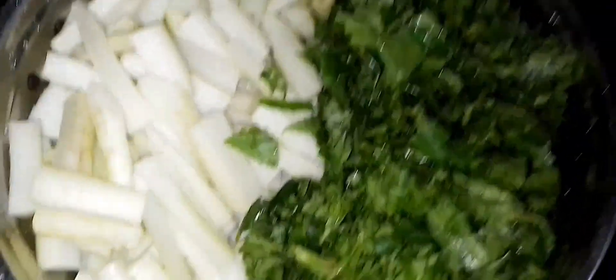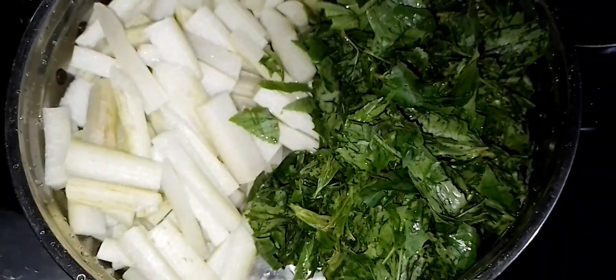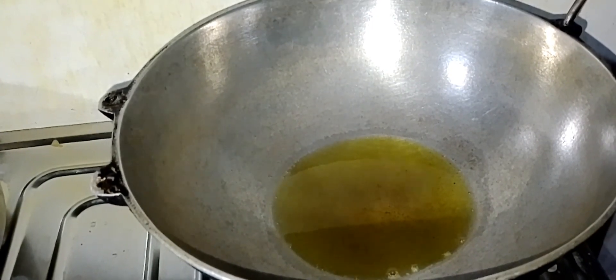Now you will find the pigtails. When we cut the rice, we cut the rice.